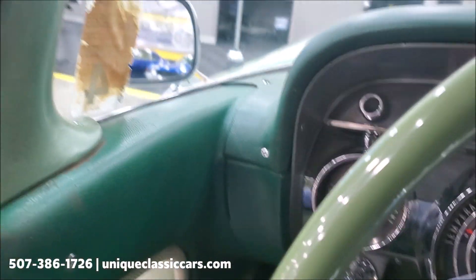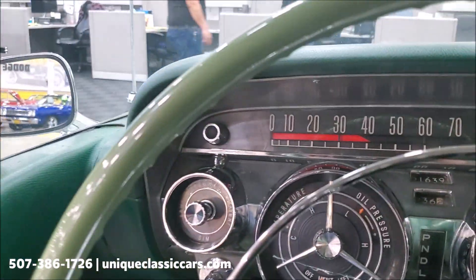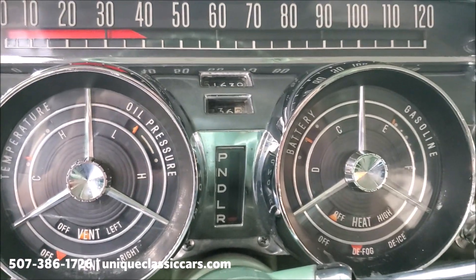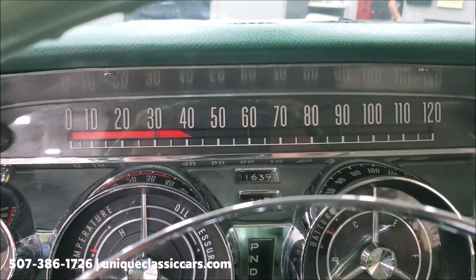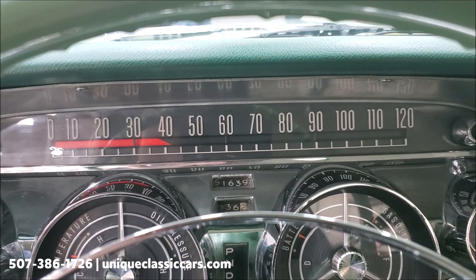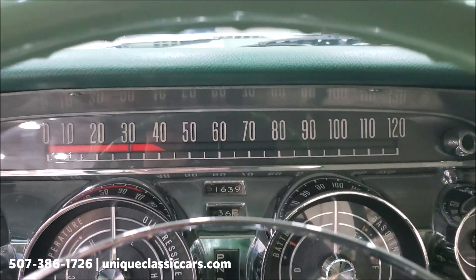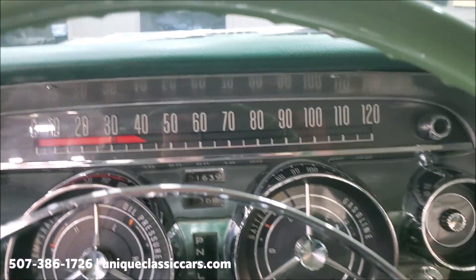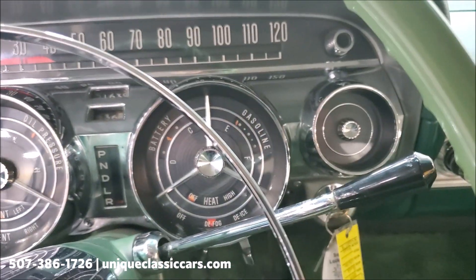Speaking of the dash, the controls in these '59 Buicks are always kind of cool — the gauge clusters and everything. The speedometer on this vintage Buick is a barrel roll type speedometer. It's not uncommon to see them stick, and this one appears to be doing that, as you can see right there.